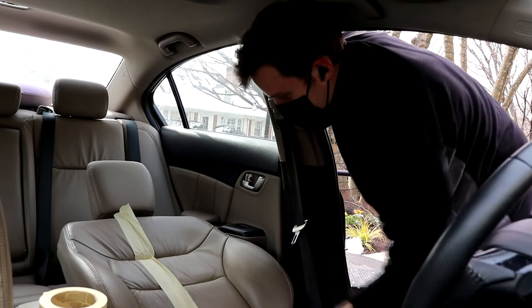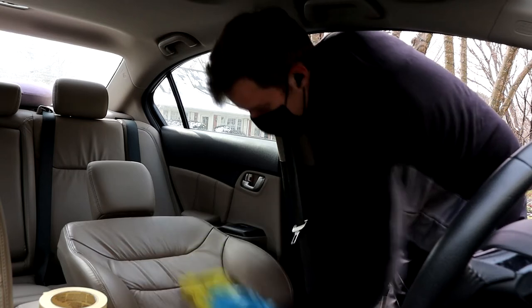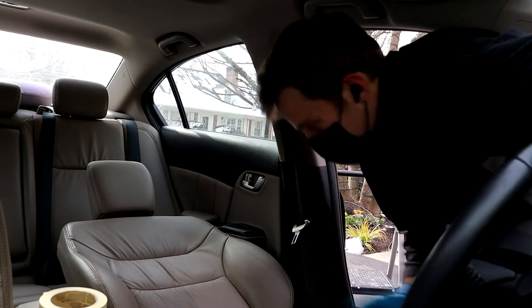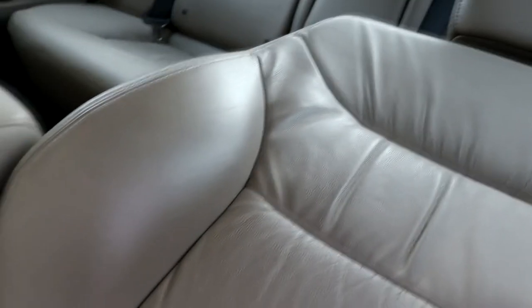That looks really good — wow, that is amazing. Let me bring you in and show you what this looks like. Here's how it looks at the end — look at the difference between these two sides. That's just amazing: dirty on one side, clean on the other. Then you can go over with your favorite leather conditioner. I'm going to use the Leather Serum from Chemical Guys, put that on, let it soak in, and give it a little more protection for hopefully the next seven years.